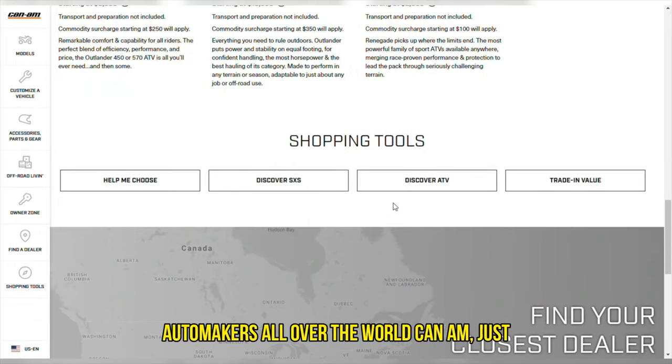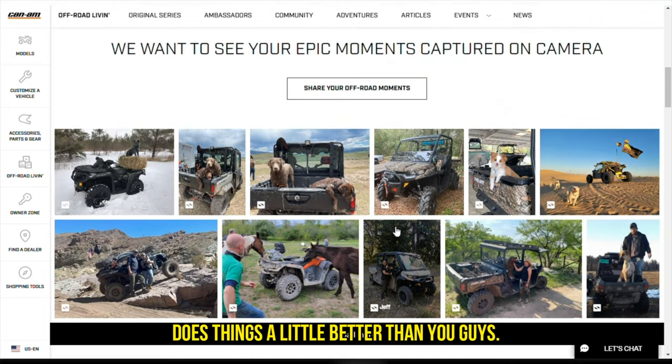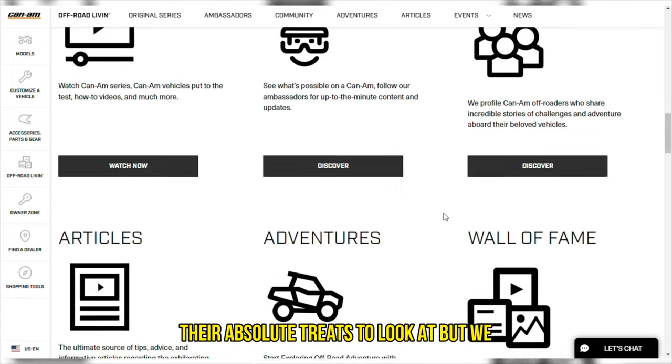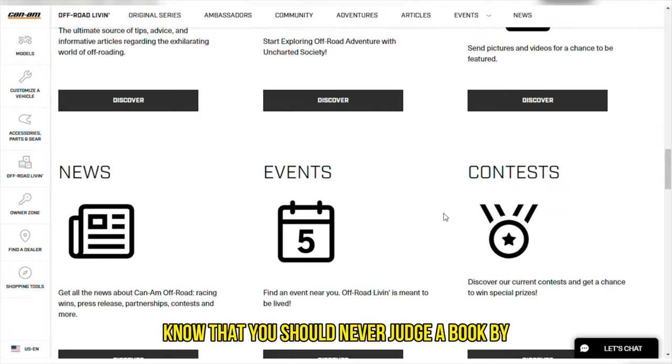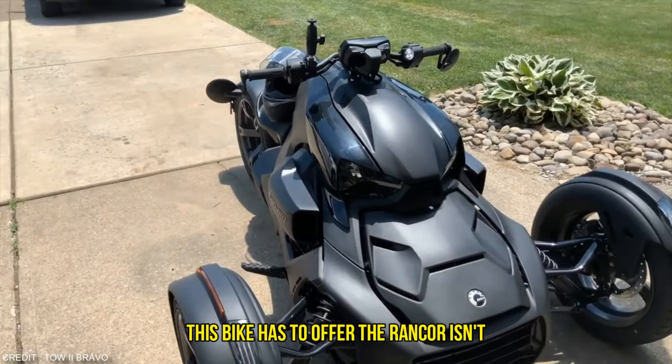This sends out a clear message to automakers all over the world — Can-Am just does things a little better than you guys. Just look at their creations; they are absolute treats to look at. But we know that you should never judge a book by its cover, so let us give you a rundown of all the wonderful things this bike has to offer.